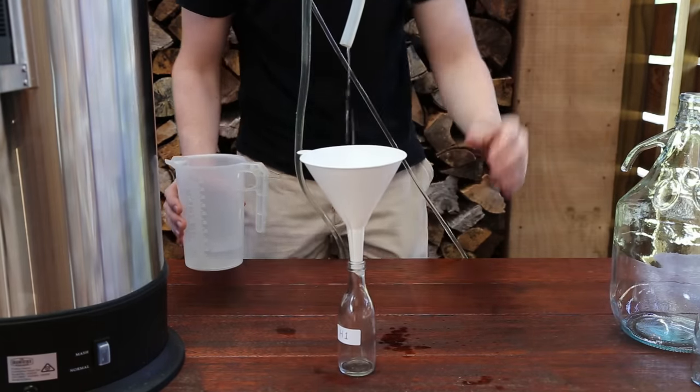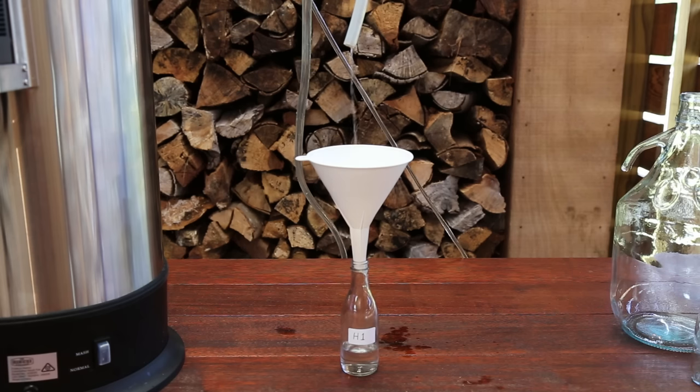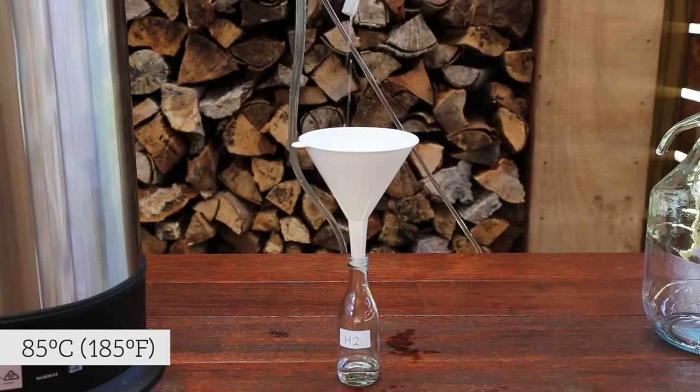We will collect the heads section in multiple small 150ml containers to be used for blending later. Place one of the small vessels underneath the output tube. It is a good idea to label the vessel with H1, H2, etc., to help with blending later on. Collect the spirit in these small containers until the vapour temperature reads 85 degrees Celsius.